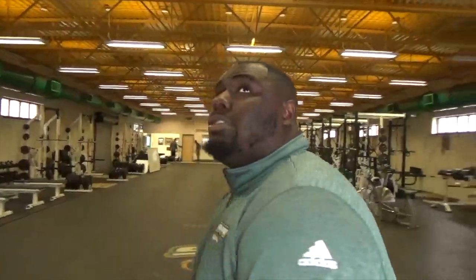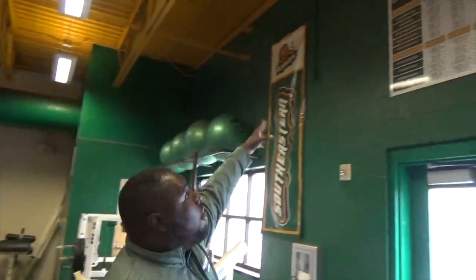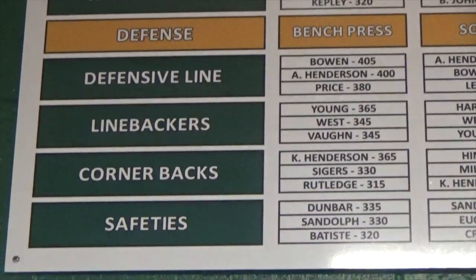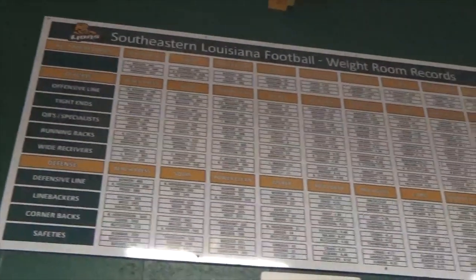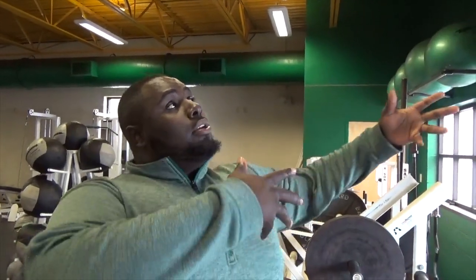When you first come in, you're going to see, off the top, the records. We're going to have offensive line, defensive line, all positions — wide receivers. It breaks down by bench, squat, power cleans, your 225 rep, 40 yard dash, pro agility — just everything you'll probably go through on draft day. Coach likes to keep your numbers up so you can beat your numbers and get better as the season goes.